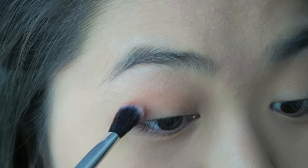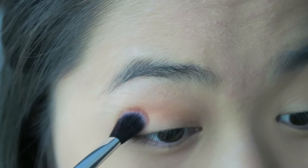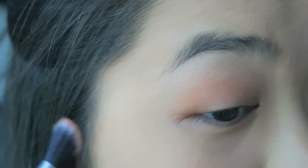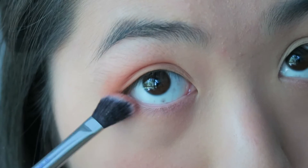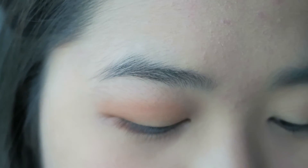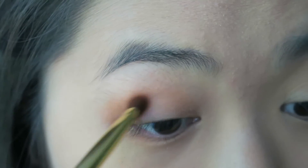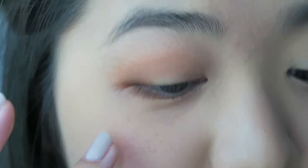The Dog Man shade definitely kicks off a little bit more, but I understand it because it is a red and usually red pigments do that. I'm just going to place it on my crease. And then next we're going to use the shade Sippy Sippy. I'm excited to try this out — it has gold flecks in it. We're using the brush that comes with the palette to do that. I see a little bit of fallout here.